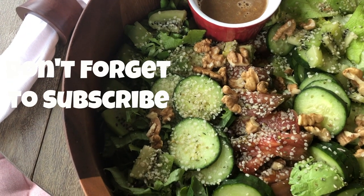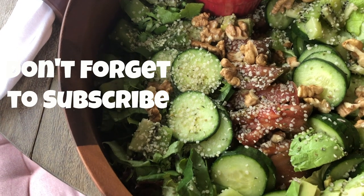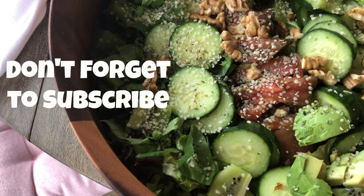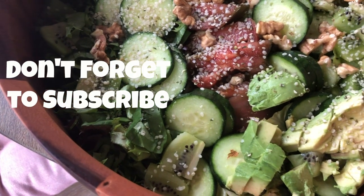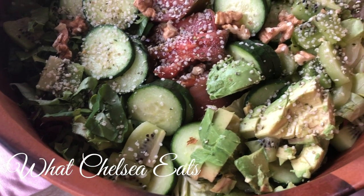And like always, I will put the ingredients, the recipe link, and all the tools that I used for this recipe down in the description box. But if you'd like to see how I make it, stay tuned.